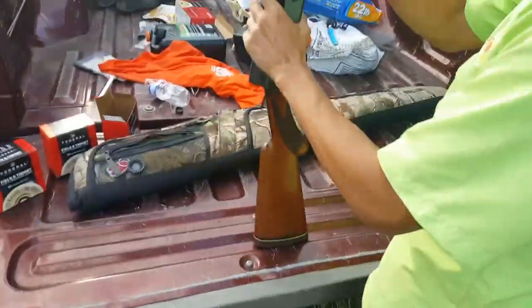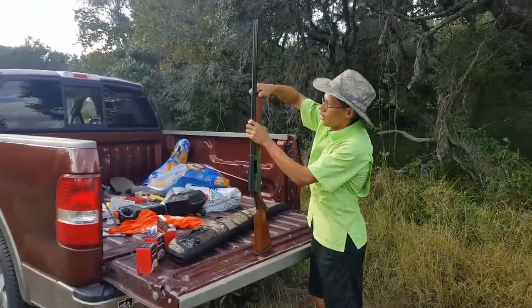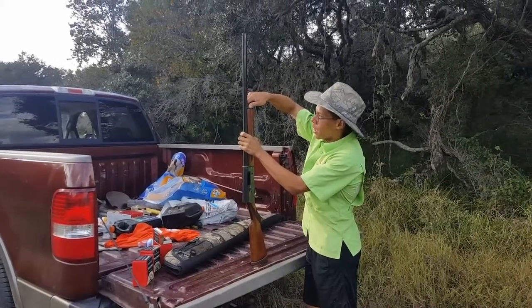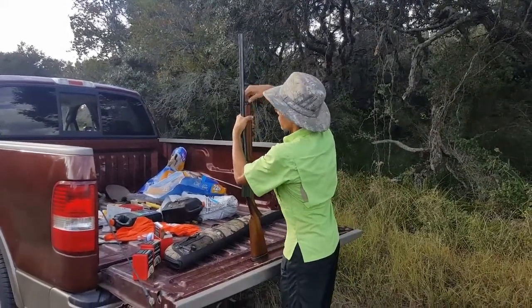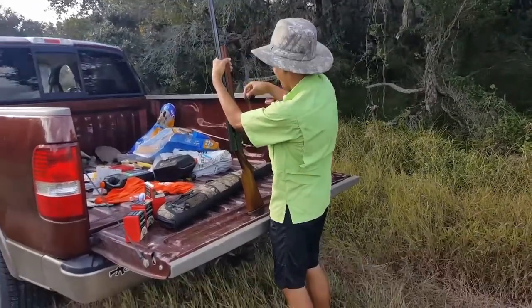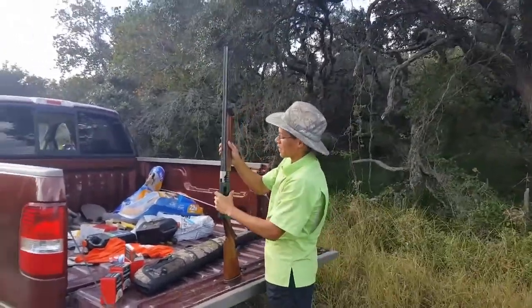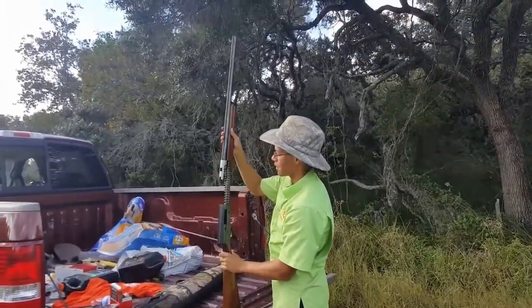First thing you do on basically any shotgun is just unscrew the magazine cap. There should be a spring right there — just go ahead and slide that off.